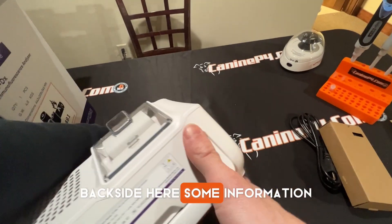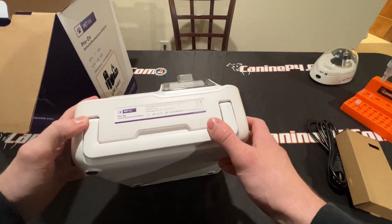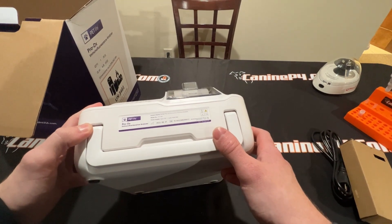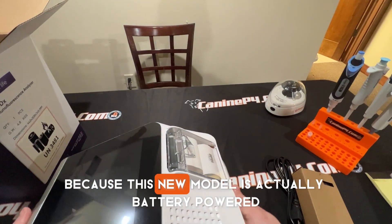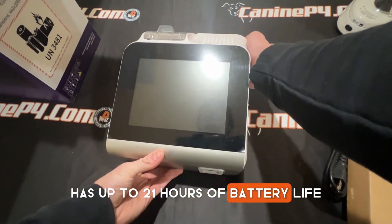On the back side, there's some information: PetLife Pro DX, manufacturer date, power supply, model number — all that good stuff. Another cool thing is they actually have a carry handle, and that's awesome because this new model is actually battery-powered. It has up to 21 hours of battery life.